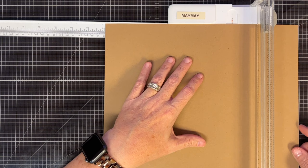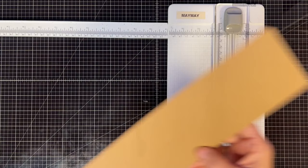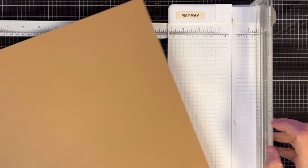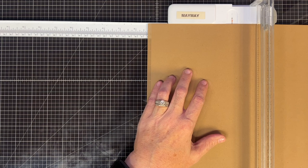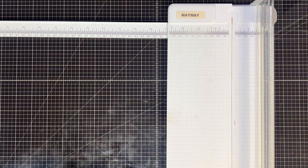The first cut we need is from a 12 by 12 piece of cardstock — we're going to cut an eight and a quarter by 12 inch piece, and that is going to be the bulk of our folio. This is what everything builds off of. Next, to make some pockets which also turn into doors, we're going to cut that cardstock down to five and a quarter by 12, keeping the full height. We'll need two of those.